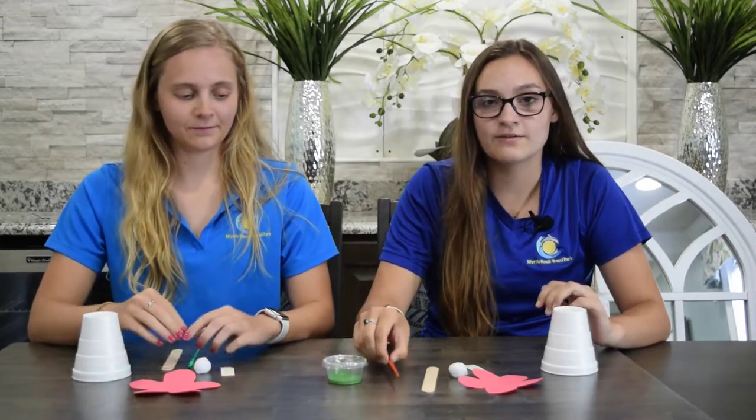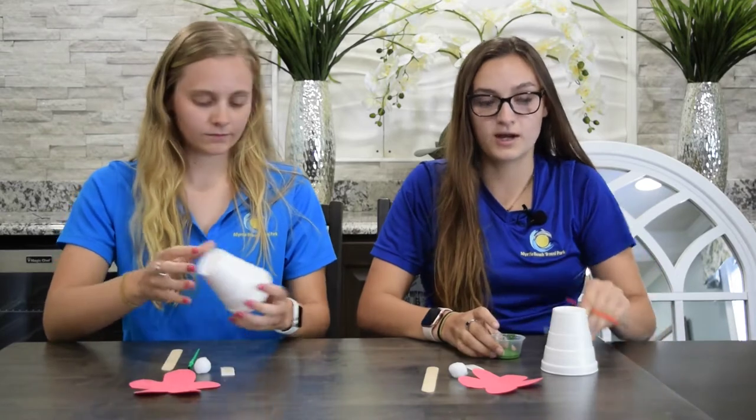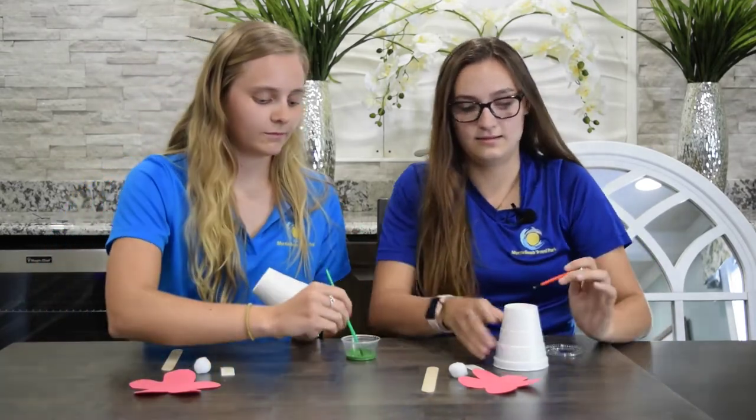To first begin your upside-down flower pot, you will get your container of paint and paint your foam cup, making your upside-down flower pot, like so.